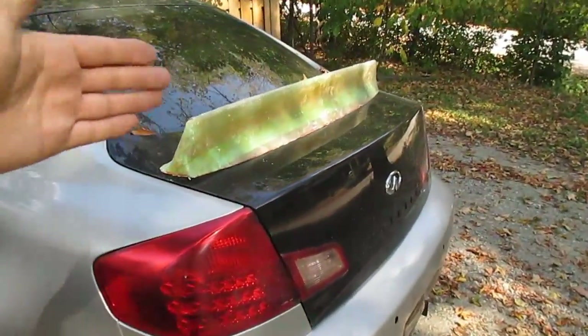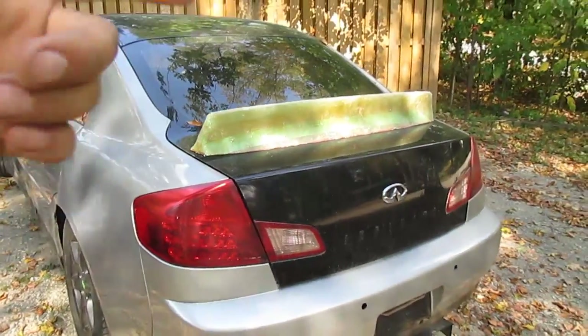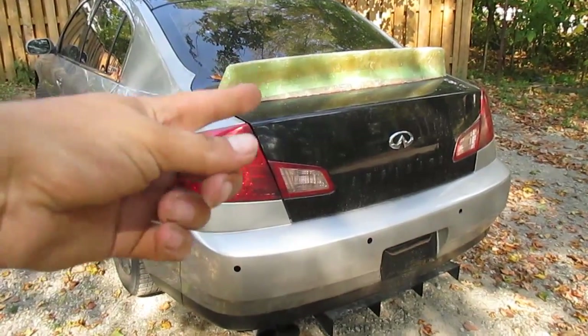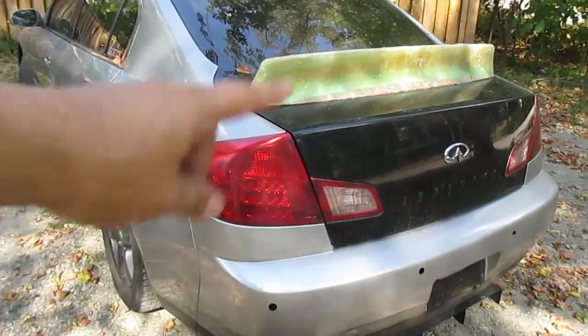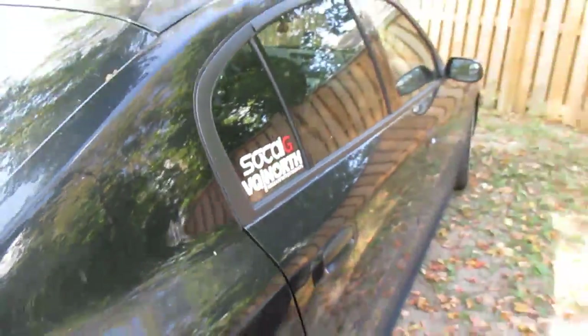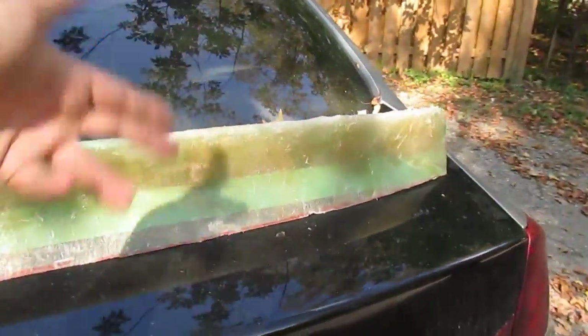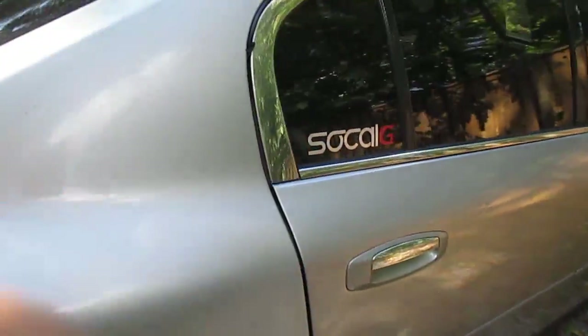That is one of the reasons I wanted to take the duckbill trunk off of this car — so I can make my own template and eventually start producing these kinds of wings. Obviously the trunk I took the mold off of is gonna be sold at a discount price now because of the paint damage. Don't forget to hit me up on the IG if you want that trunk — I was looking to get about three fifty for it, but with the paint we can definitely talk prices. And as always, don't forget to hit up SoCal G on Instagram and the website.